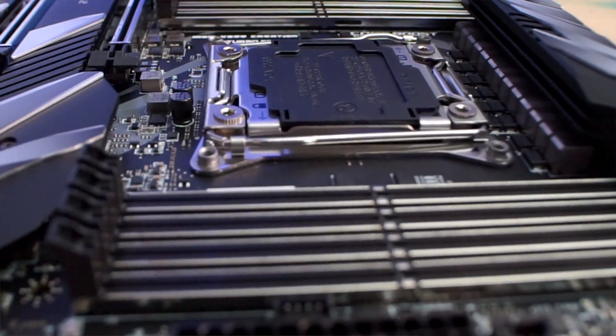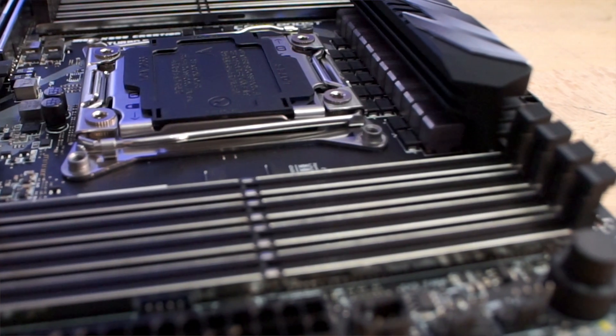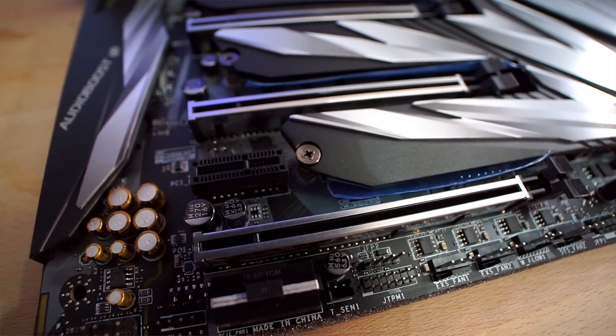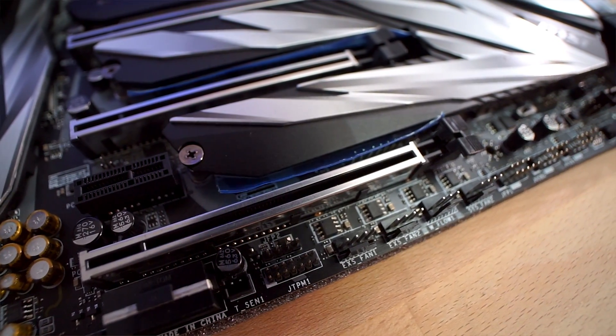Let's start by going over the specs. This is a socket 2066 motherboard and supports Intel 7th and 9th gen high-end desktop CPUs. There are eight DIMM slots for quad channel DDR4 memory with support for up to 128 gigabytes of capacity and 4200 megahertz speeds. There are also four full-length PCIe X16 slots, two running at X16 and the other two at X8, along with a single X1 slot near the bottom of the board.